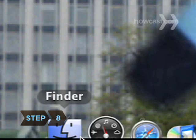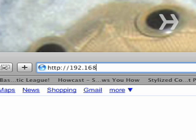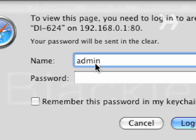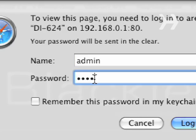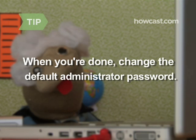Step 8: Open your web browser. Enter the internet address needed to configure the router, which should be included in your router's instructions. Once you've entered the address, enter the password, if any, listed in the manual. You should now see a configuration menu. When you're done setting up the router, change the default administrator password needed to access the configuration menu.